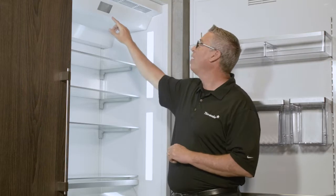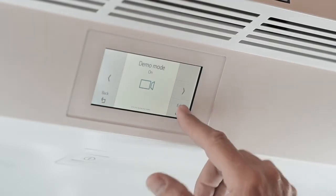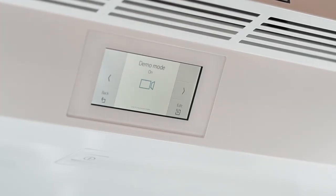Once you find demo mode — because that's something you're always calling us about — we want to help you find it easily. It's completely intuitive. You'll hit edit, turn it on, and hit confirm. Now it's in demo mode.